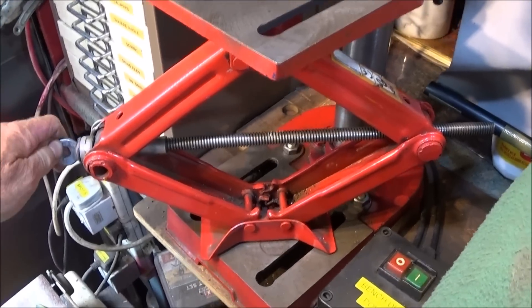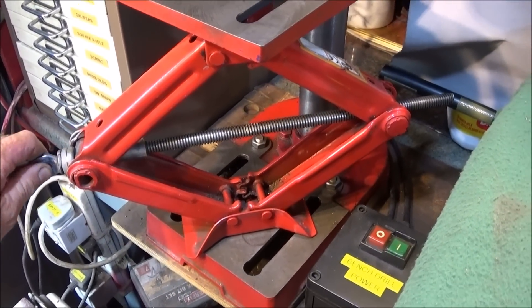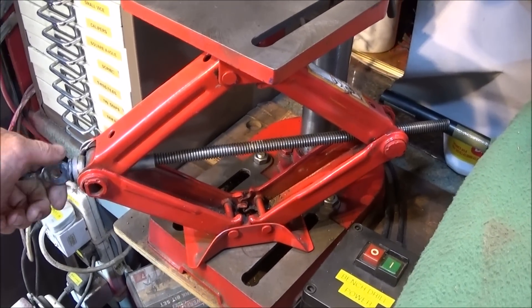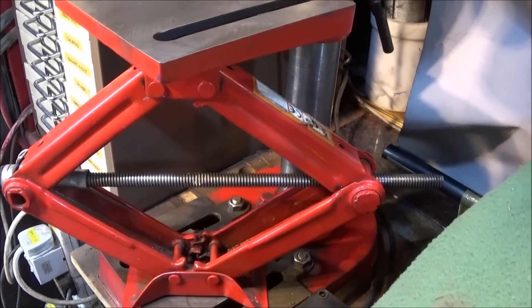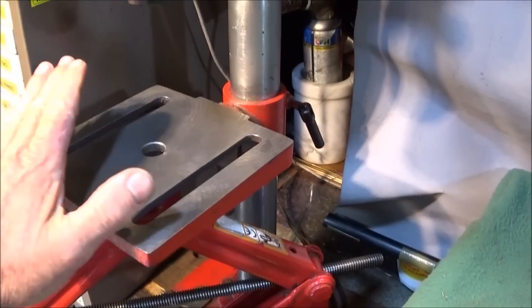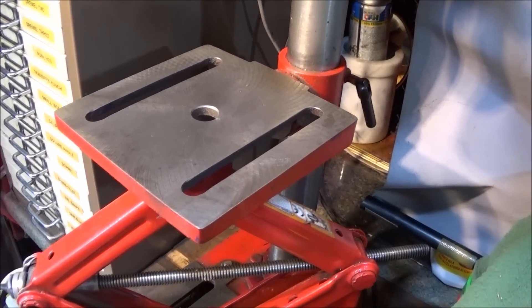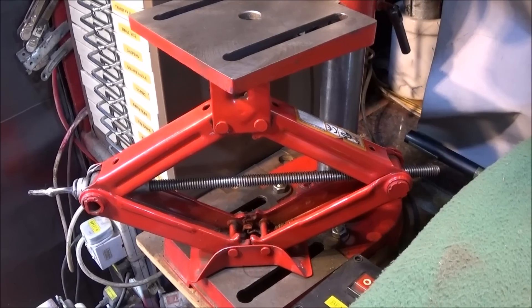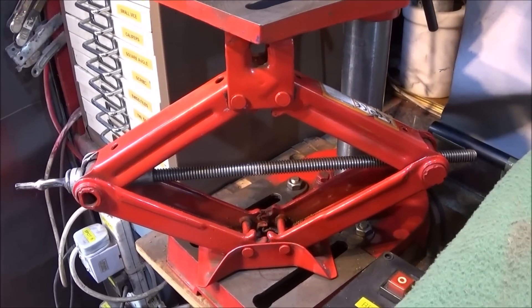The reason I like the scissor jack over the hydraulic jack is that when you're winding up underneath the table, you can feel immediately when it touches on, and you can just give it a little nip up. That makes the table absolutely solid, but it doesn't flex upwards like it could do if you over-pump the hydraulic jack.